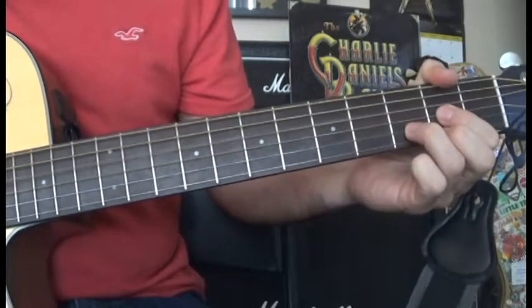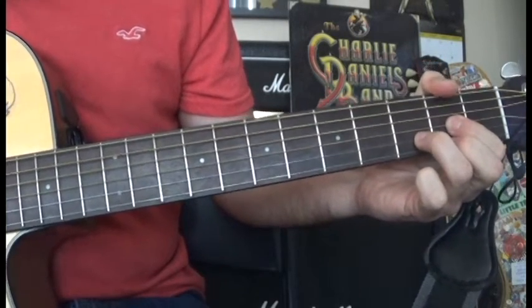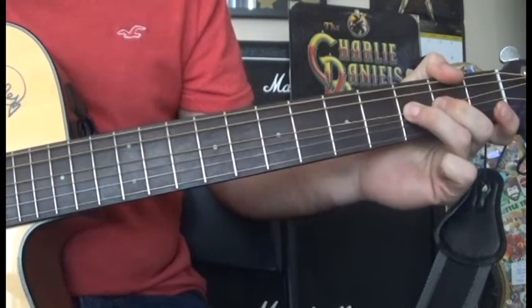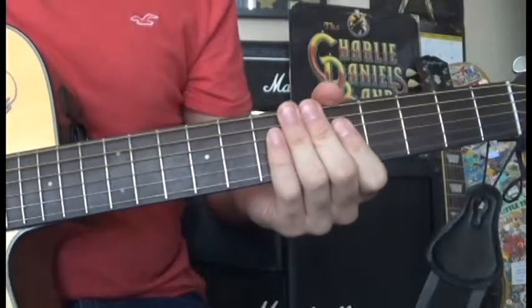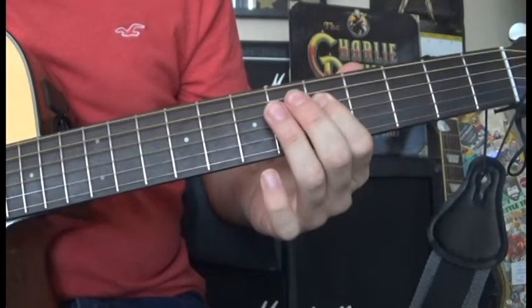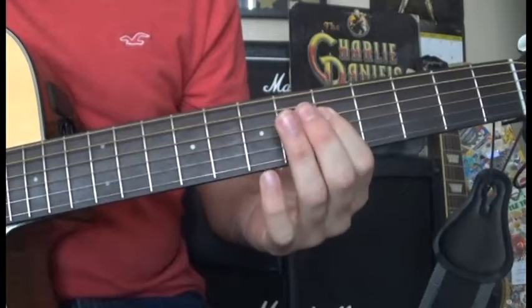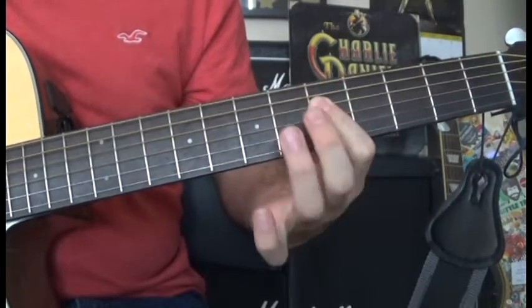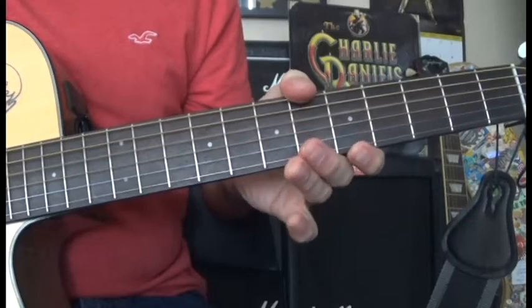So far we have that section. Now we're going to play the fast part. For that, we're going to play G5 — I recommend having your first finger barring G5, and then D5 as well. Then 3rd finger on D7, and then play open D.